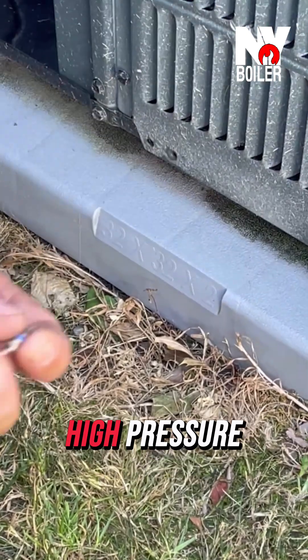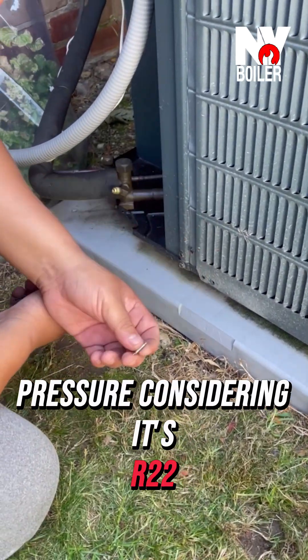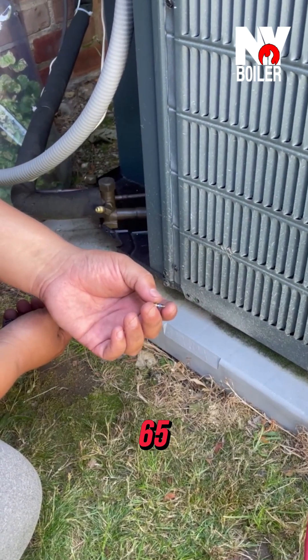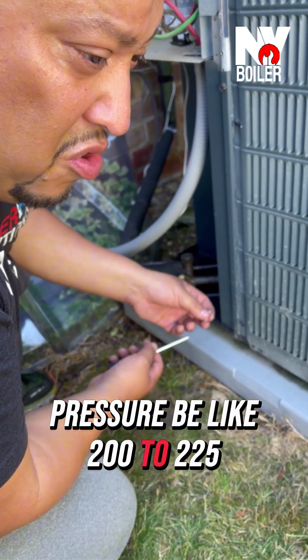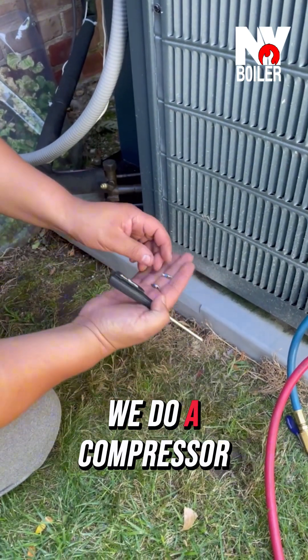So remember, this unit has high pressure. It is an R22 — it's low pressure considering it's R22, but the back pressure could be anywhere between 60-65 PSIs and on the high side 200-225. We want to make sure we replace them. I like to replace them every time we do a compressor changeout.